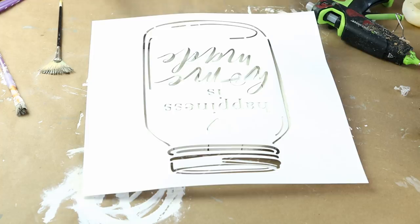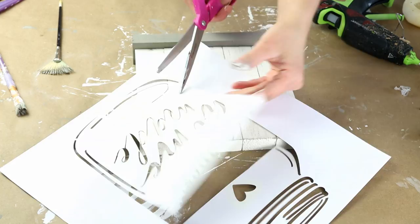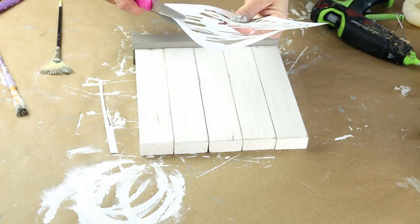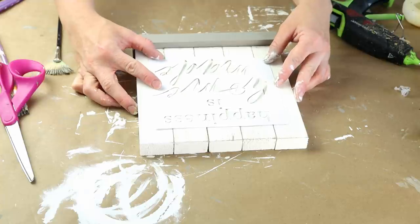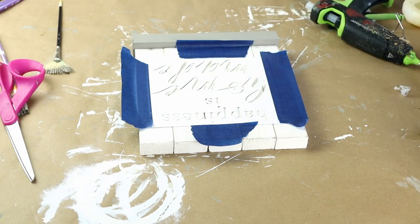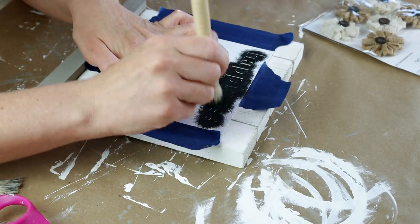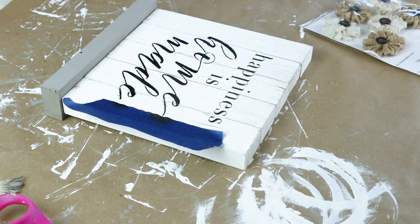This stencil came from a pack of stencils from Joann Fabrics but I think they also have it on Amazon and I'll try to have it linked down below. I'm only going to be using the words from that stencil so I cut them out so they could fit onto all of my pieces of wood nicely, then used some painter's tape around all four sides to hold my stencil into place. The color I'm using for my stencil is from Folk Art and it's the color Rich Black, using my Dollar Tree stencil brush to apply the paint. Once the paint was all dry I then removed my stencil and all of the painter's tape.